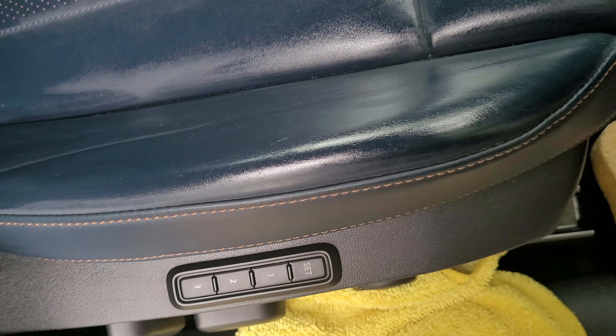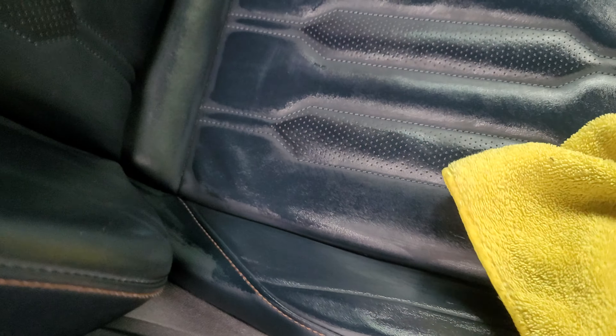Then get a clean microfiber and very gently just wipe off that excess, and it works into the leather. Obviously you have to do a color test before, in a place where it's not so obvious, just to make sure the product is okay to use. I've done this vehicle before, so I know it's okay.